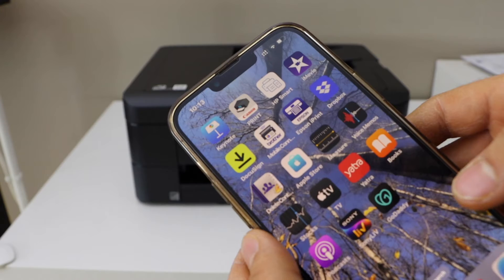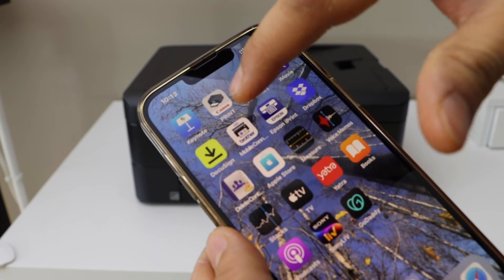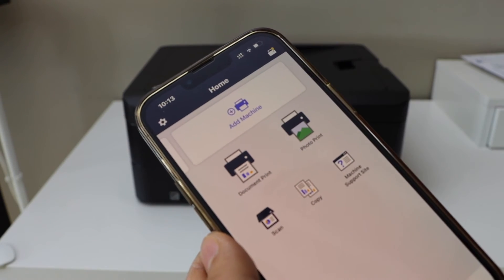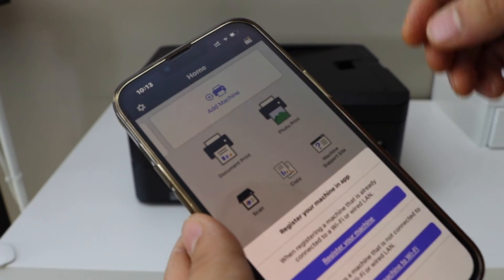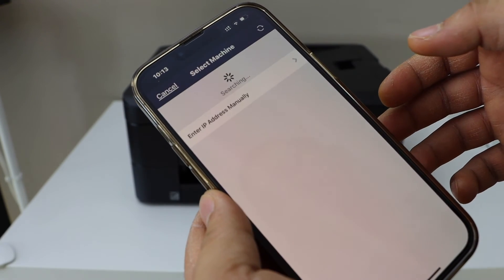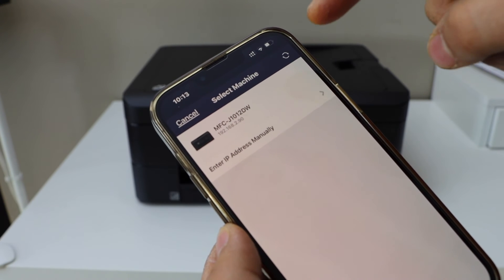For example, I'm going to use my iPhone. Go to the Brother Mobile Connect app and open it. Here we have to add the printer, so scroll ahead and click on 'Add Machine'. Register your machine and select Brother MFC J1012DW.